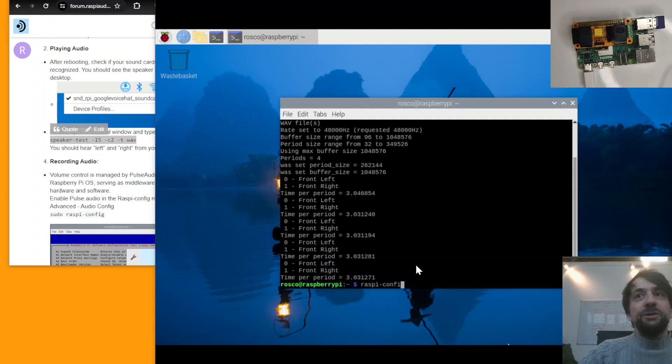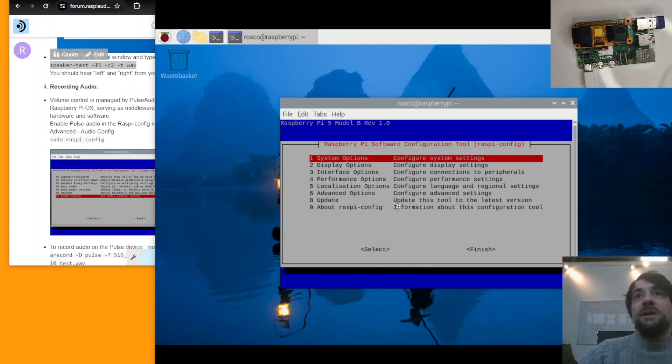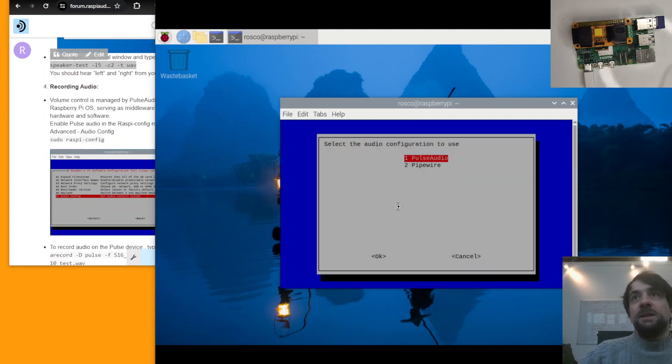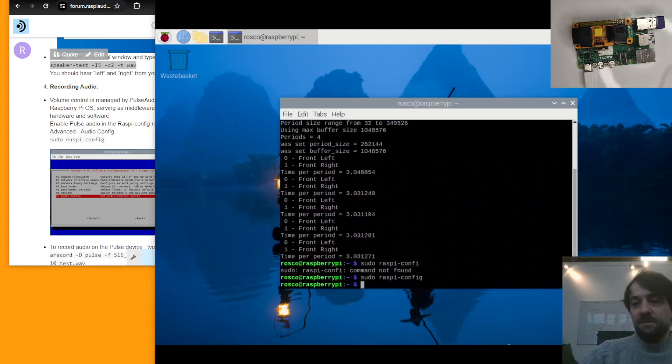To record, you need to first run raspi-config: type sudo raspi-config, go to Advanced Options, then Audio Configuration, and select PulseAudio. PulseAudio is now active. In short, PulseAudio is a middleware that handles volume control between your hardware device and the software application where you are using sound.